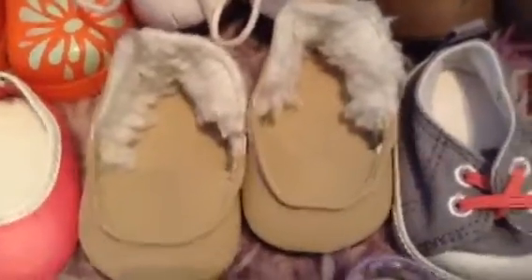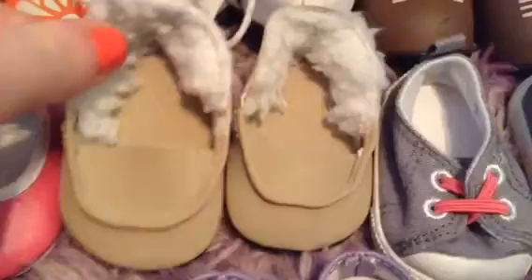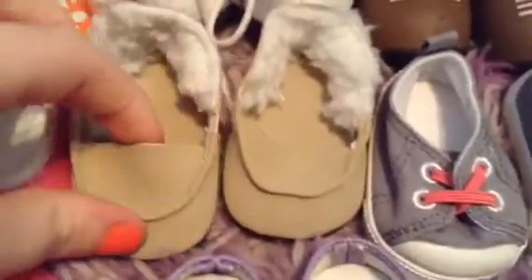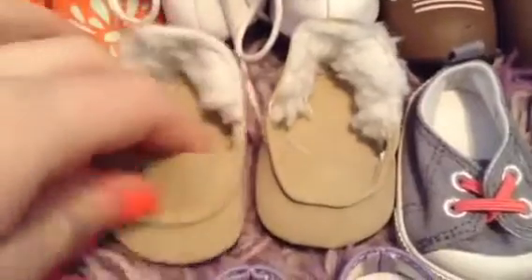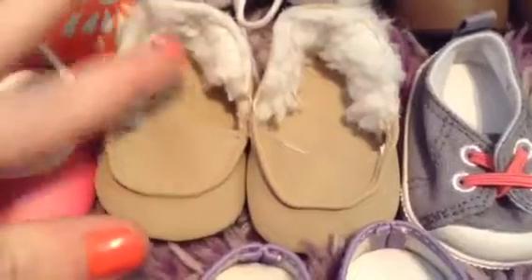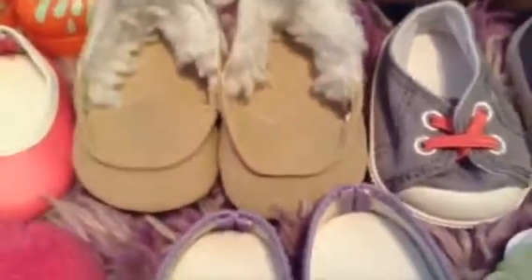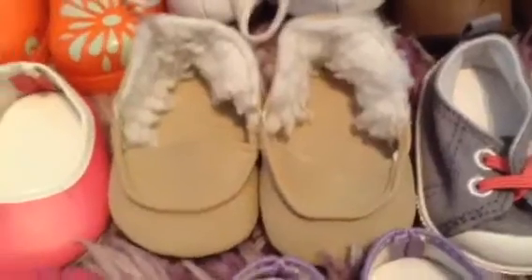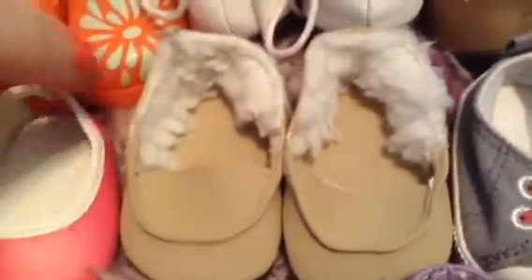I have these little moccasins which are actually from the Springfield collection, which you could get from like Michael's or Joann's. They're cute moccasins and I think they're actually really cute even though they're not as good quality as American Girl. I actually like them better than the American Girl moccasins because the AG ones don't have the fur inside of them.